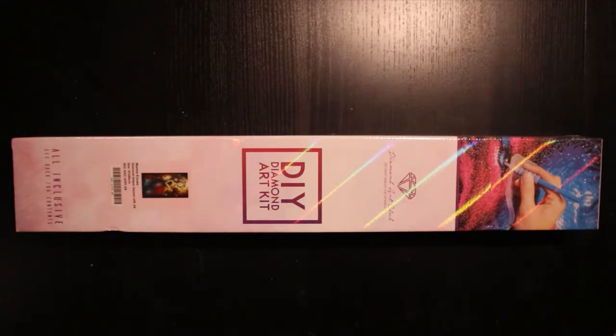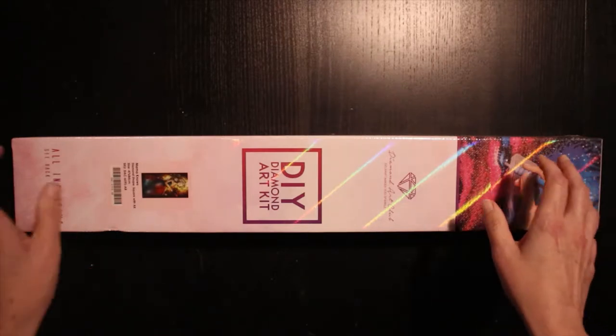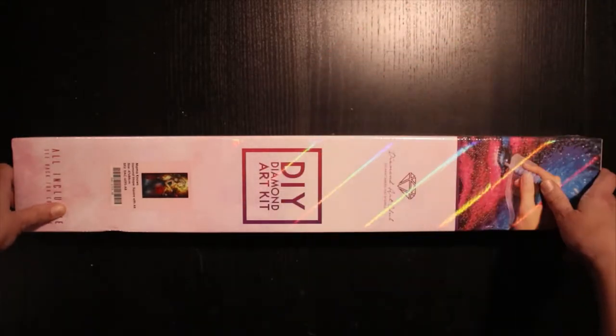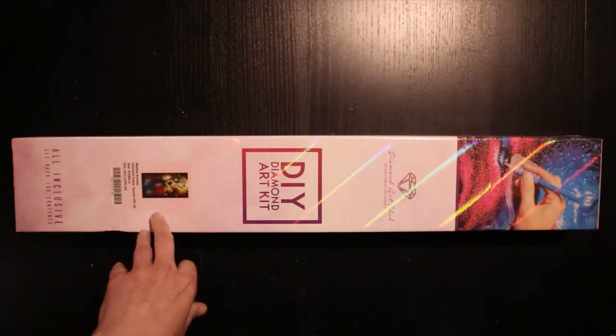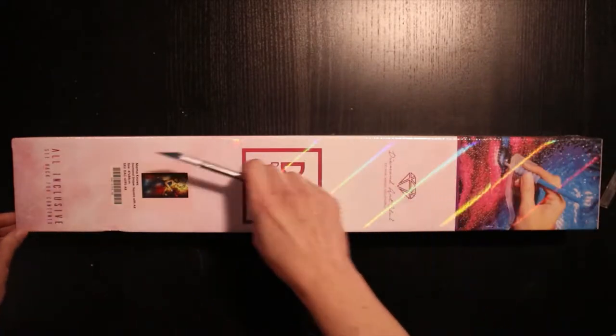It's a Diamond and Art Club kit — I will leave links down below for you guys to take a look at it. It's a Mandy Manzano design, of course, and I will leave the links to her website. My Google Assistant really likes to talk when I'm recording videos, so let's get into this thing.